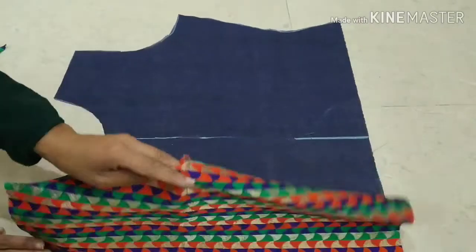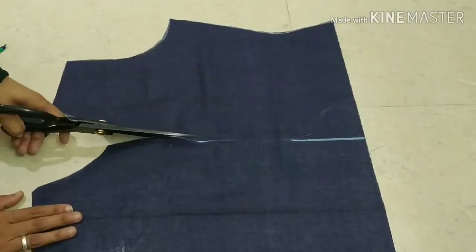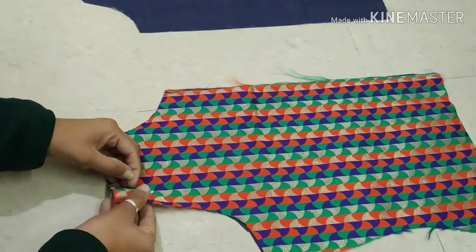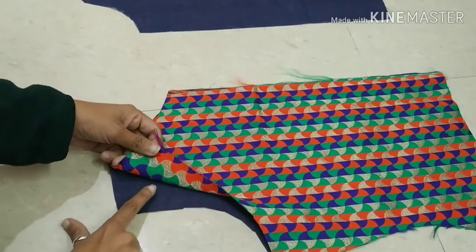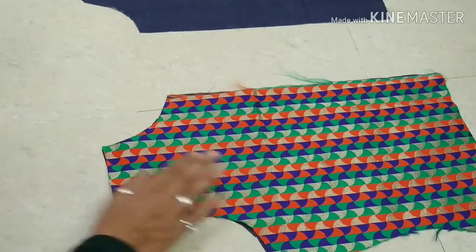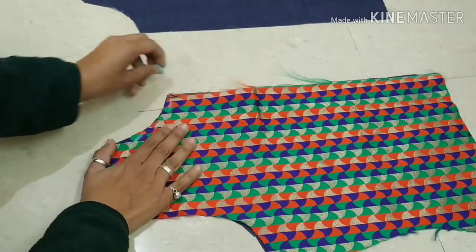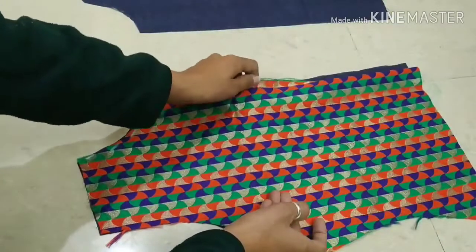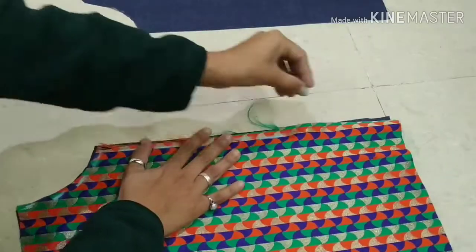After cutting, we will work on the front of our jacket. We will fold the front part and fold the main fabric on the right side by facing it. Now we will finish the neckline. We have to stitch it from here — we will stitch the neckline following the same process.